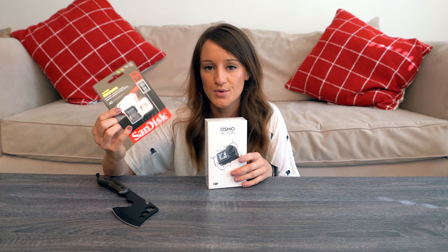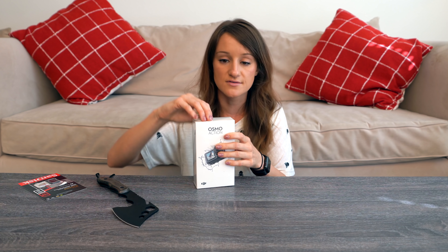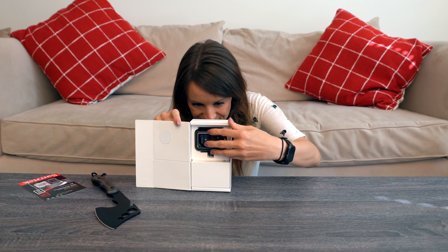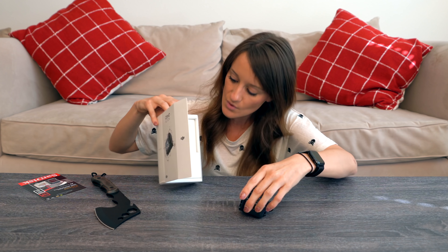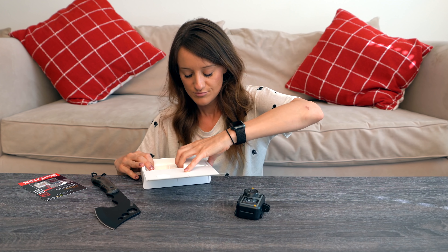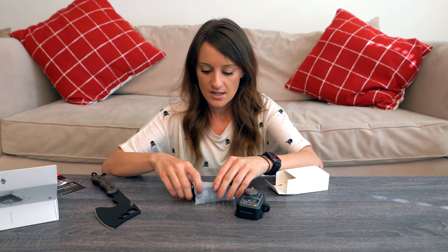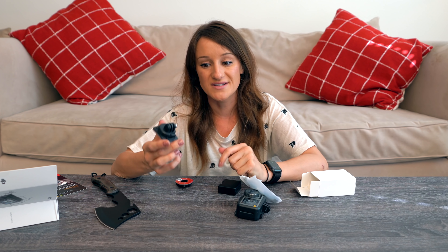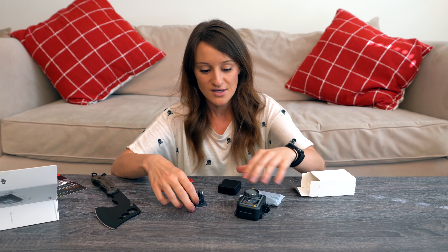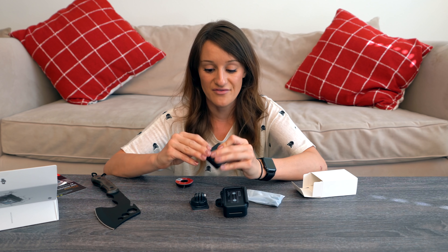I went ahead and got the 128 gig micro SD card. It's so little and cute! The box also comes with some little mounting rigs. I love that I can still use this with GoPro accessories because I have a ton of them.